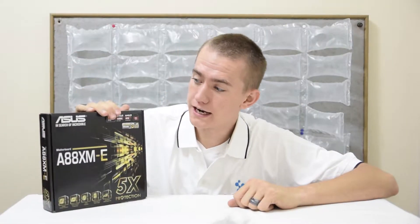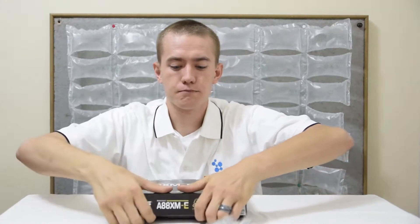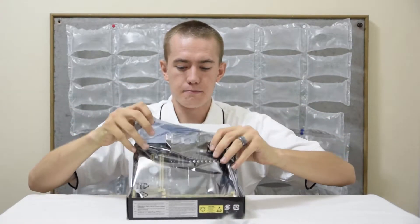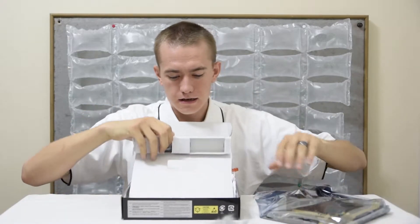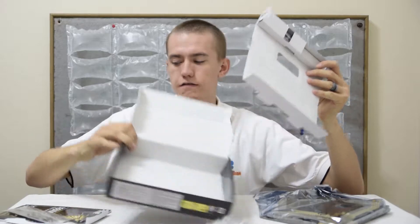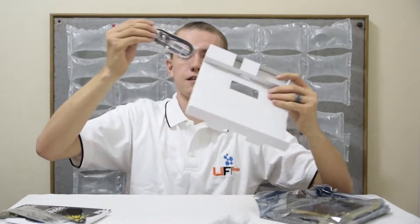So let's just jump right into unboxing this thing. It's a pretty simple open — there's nothing to cut. Just pop it open like that. And look, the motherboard is front and center. And there's a bunch of other stuff included. And the box is useless now.